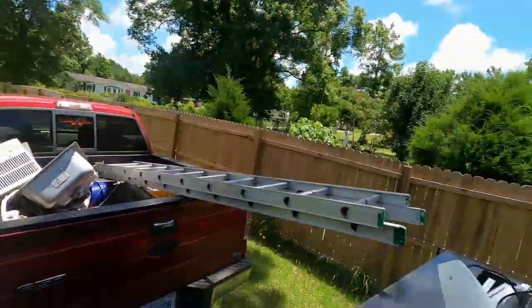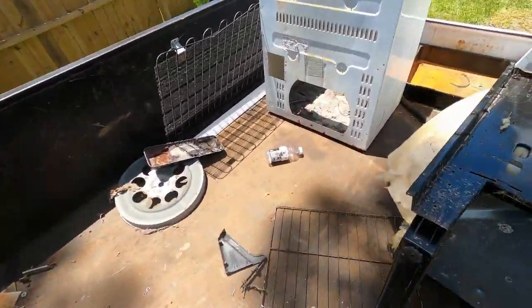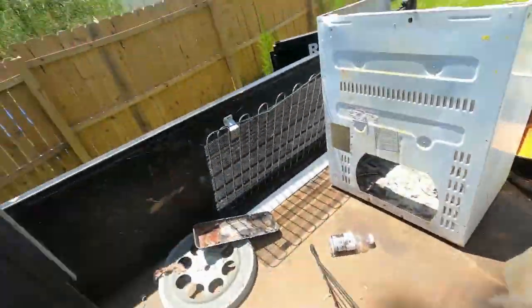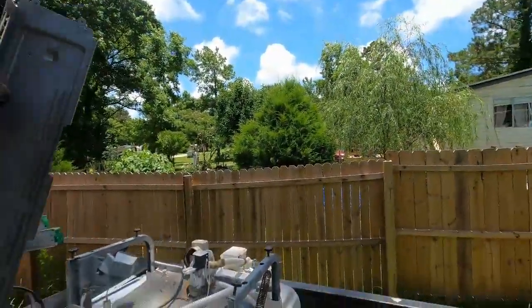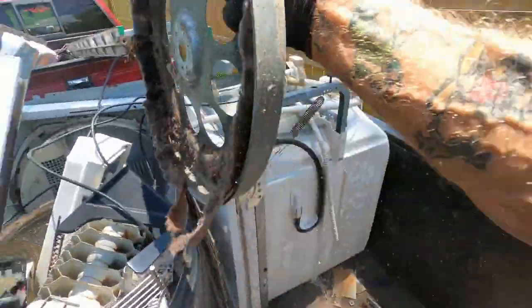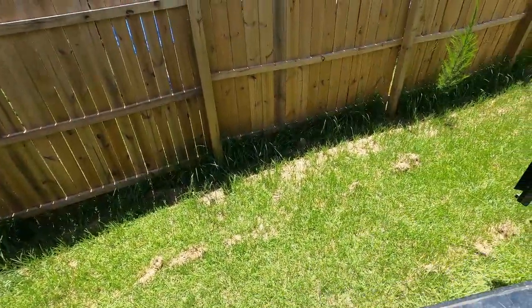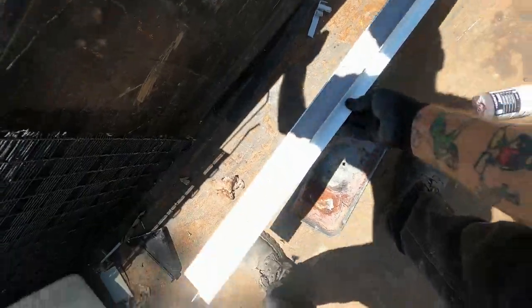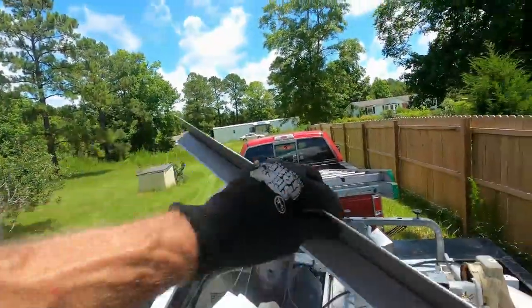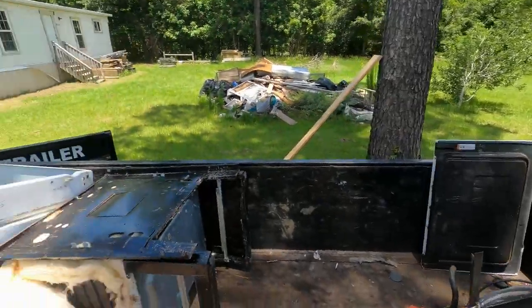I'm gonna get this out of here — tangled up, I'll be in a mess. I mean you take it apart, you can tighten it up pretty good. Take it apart nice. Stuff everywhere. Got a pretty good load in the back of the truck too — stuff that needs to be taken apart and cleaned up.